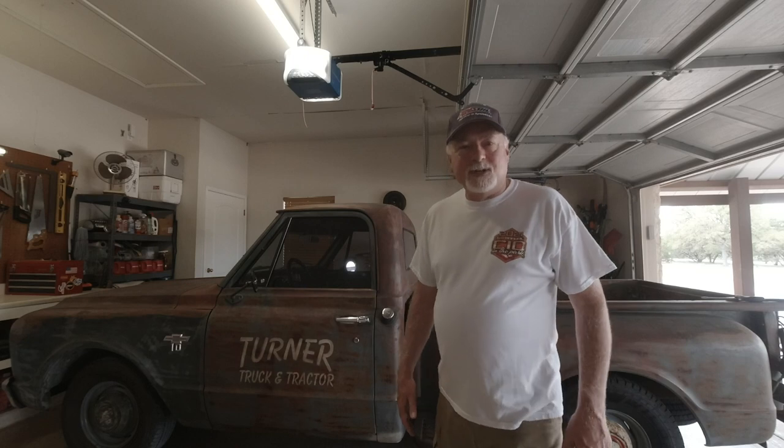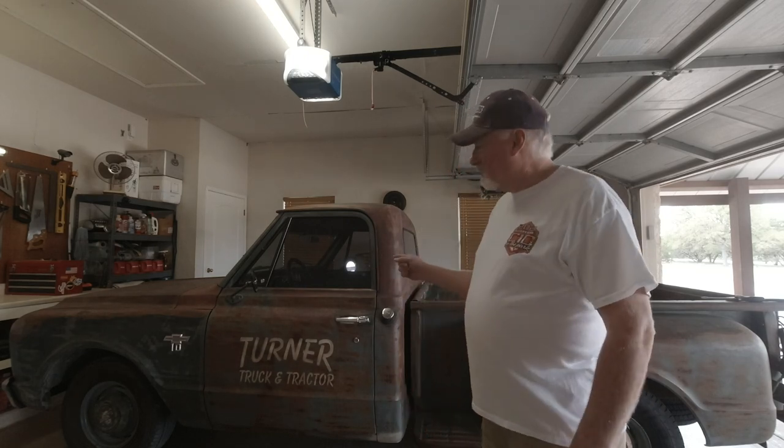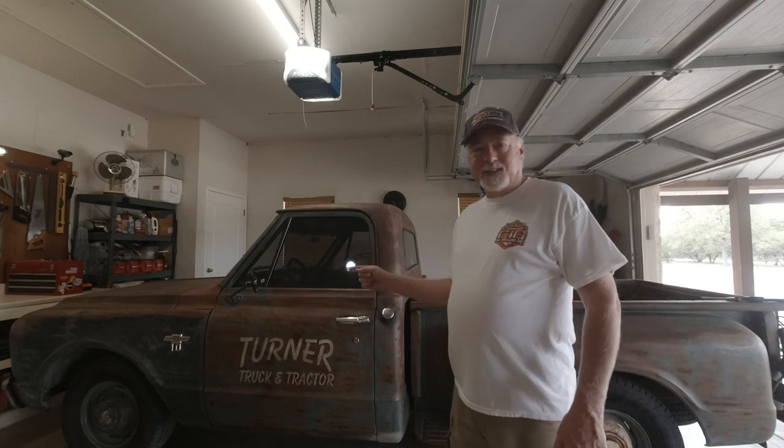Hey there, how you doing? Glad you're here. Welcome to Turner Truck and Tractor. My name's Les and today we're going to work on the 67 Chevrolet and do carburetor things.